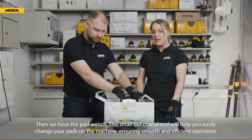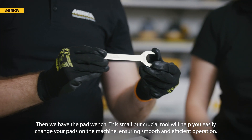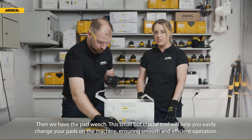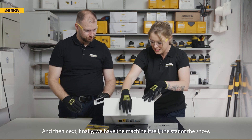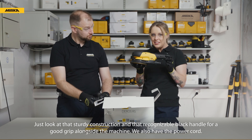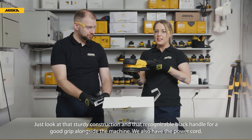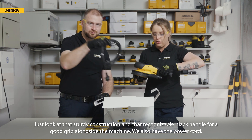Then we have the pad wrench. This small but crucial tool will help you easily change your pads on the machine ensuring smooth and efficient operation. And finally we have the machine itself, the star of the show. Just look at that sturdy construction and that recognizable black handle for a good grip alongside the machine. We also have the power cord.